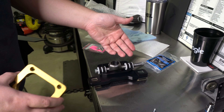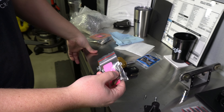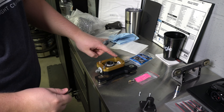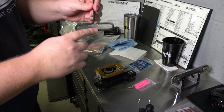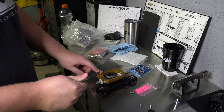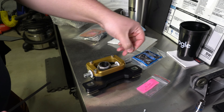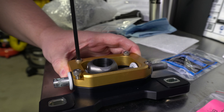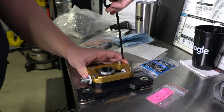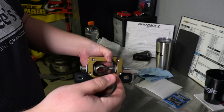Now that we have the stock shifter exposed, we're going to remove this rubber isolator boot to gain access to the four 10 millimeter nuts. This just slides over these little hooks and they're not on here very tight. With the 10 millimeter nuts off, you can lift the boot off the stock shifter. Here is the stock shifter. We're going to take off these four 10 millimeter screws, break the seal a little bit, lift it up and out of the car. There's the stock shifter in your C7 Corvette.